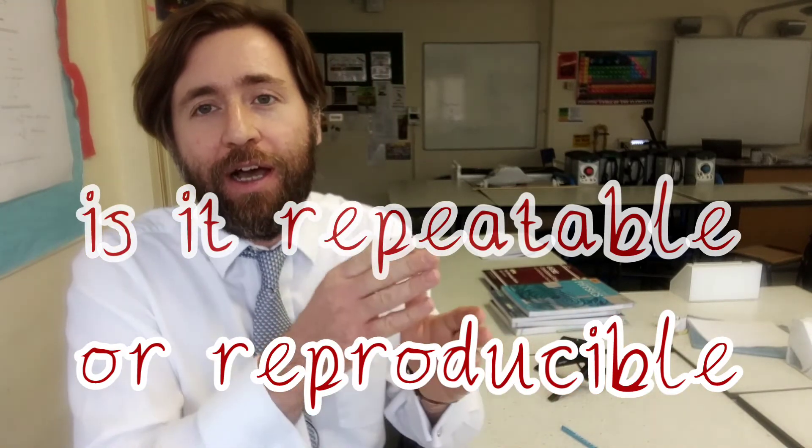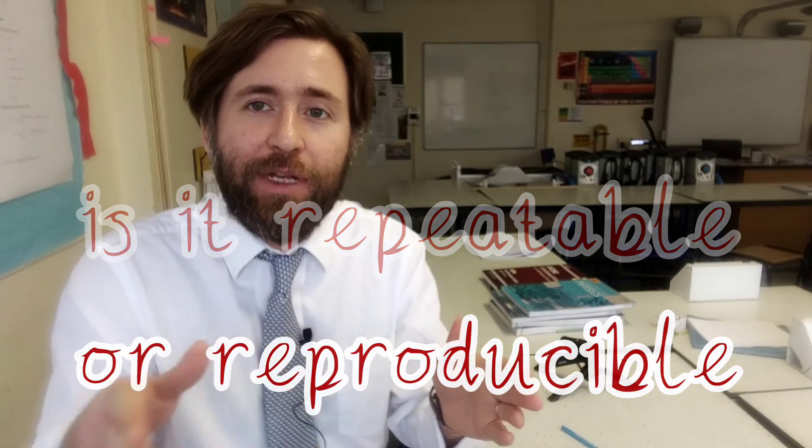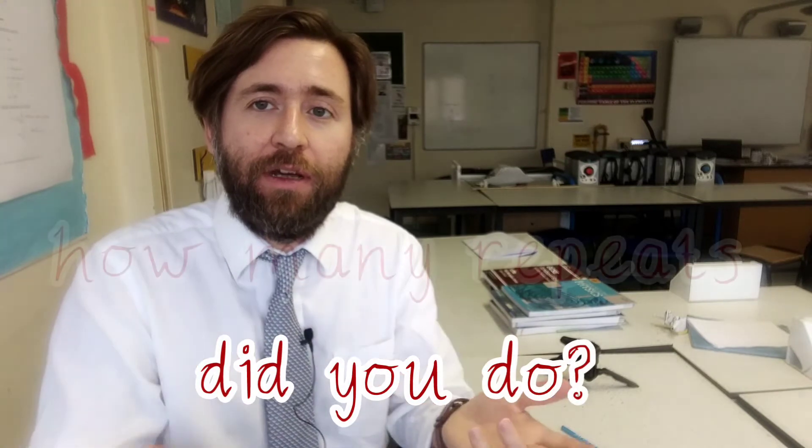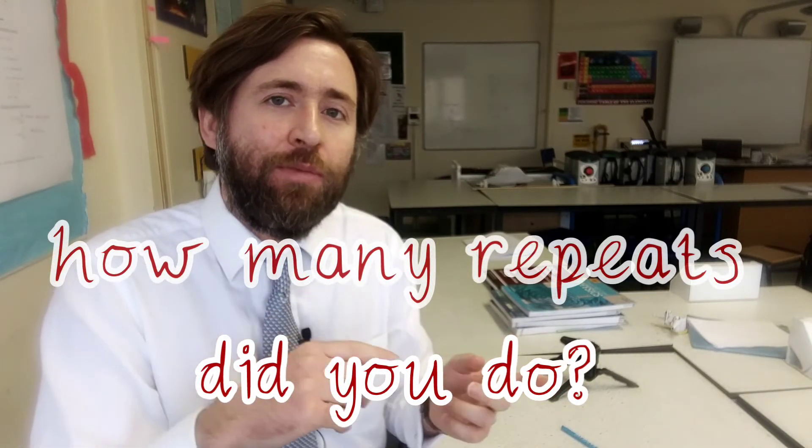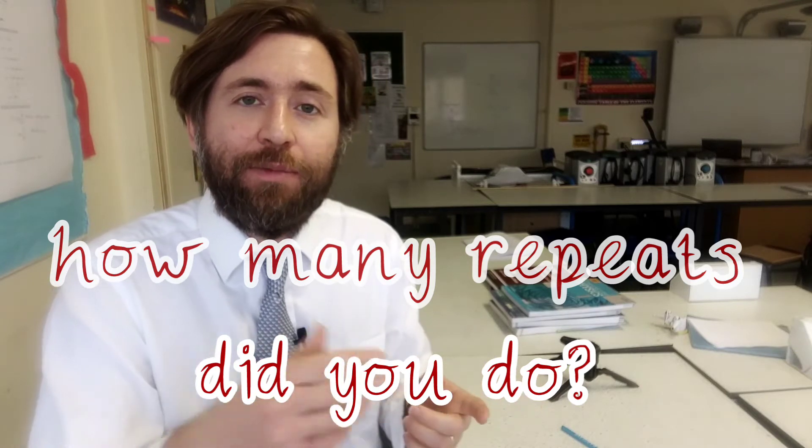That can be seen directly: how many times did you repeat it, and did you get many anomalies? If you had an anomaly, what did you do with it? Reproducible means would somebody doing a similar experiment get the same findings?